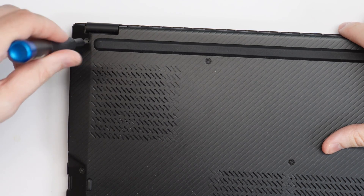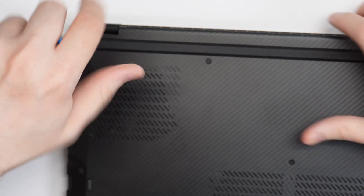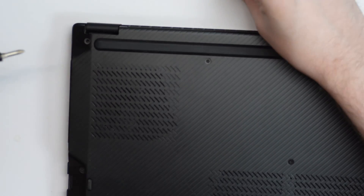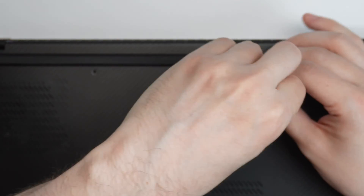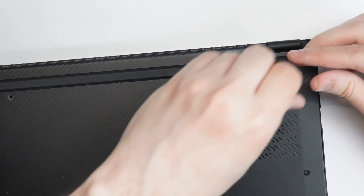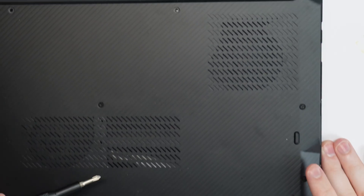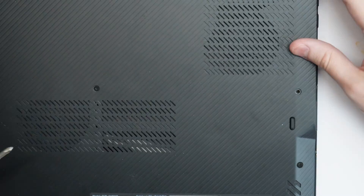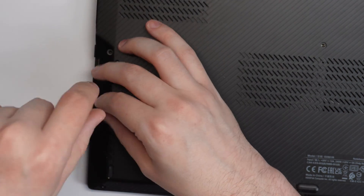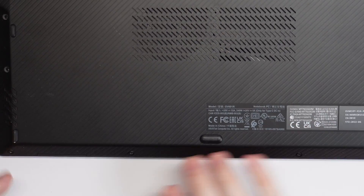I'm going to zoom in and start unscrewing the device. Let's start with the top left corner. Yeah, this should be pretty normal — unscrewing things is pretty simple. The hard part is to get it opened up without breaking the clips of the device, and hopefully that does not happen. Let's get all the screws out — I may speed this up because who wants to watch unscrewing.